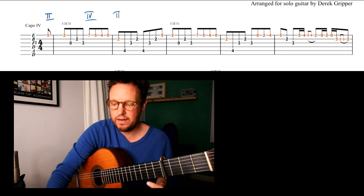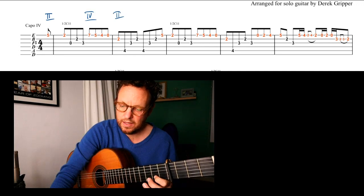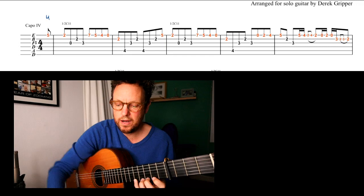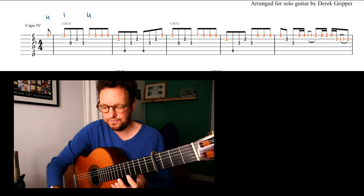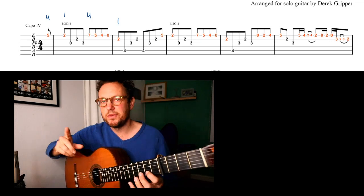And then you're back in 2nd. That's one way of writing it. Or we can just simply write the fingering: 4, 1. And then 4 is again here, and back to 1 there. So now let's create a cycle with those 2 going round.